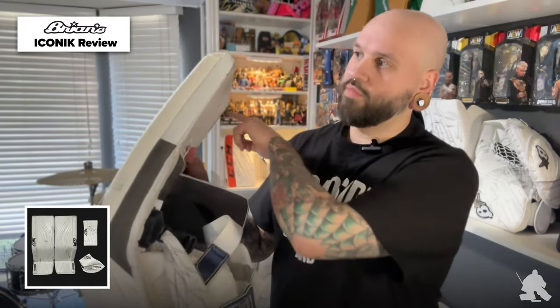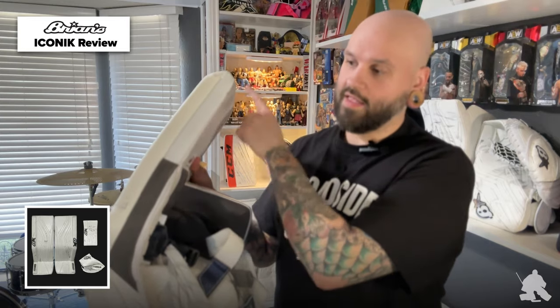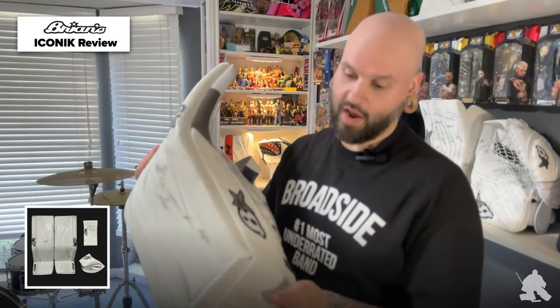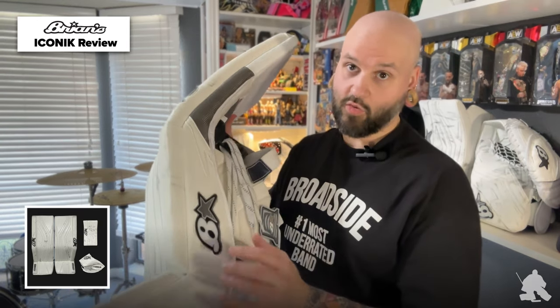Just looking at the outside of the leg pad, the Primo Zone kind of wraps around from the inside all the way to the outside. You get a hit of air mesh right here and a little bit of the graphic that Brian's has always done on the outer gusset. There's no nylon on the outside — this is just white Gen Pro — and I really like that little graphic design. I just think it looks pretty sweet.